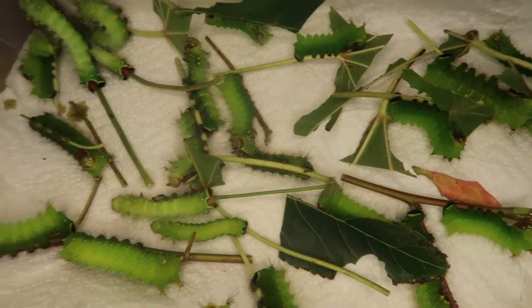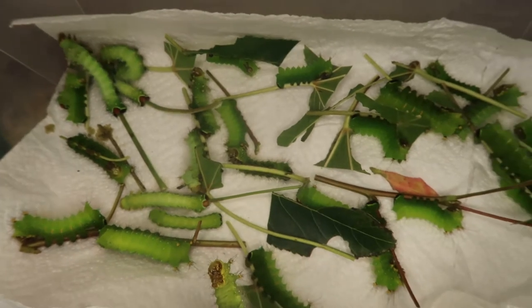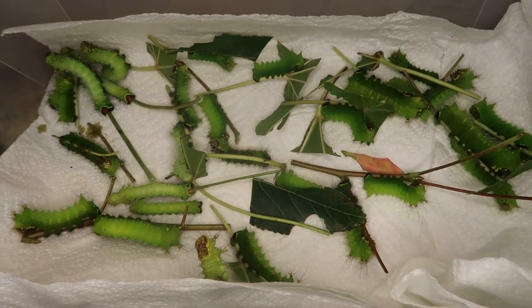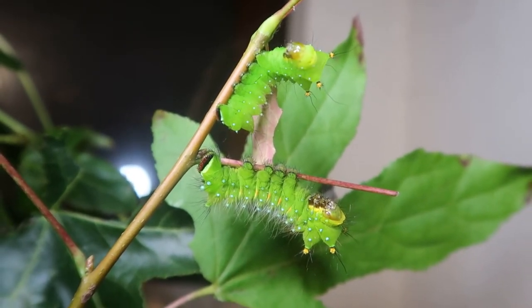This is not a species for beginners, but I am also of the opinion that they are not extremely difficult to breed. Their difficulty level is moderate. Perhaps the hardest part about breeding this species is simply obtaining them in the first place.